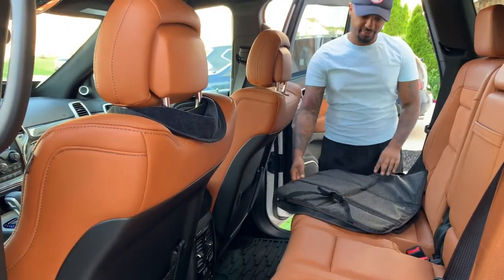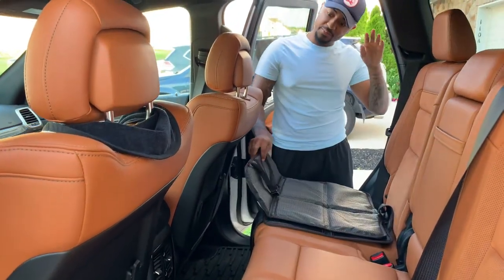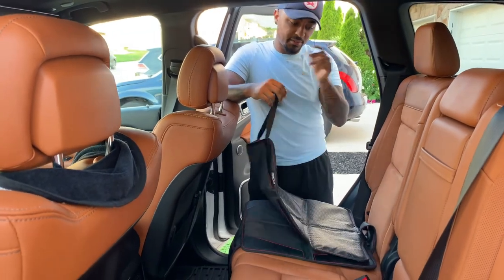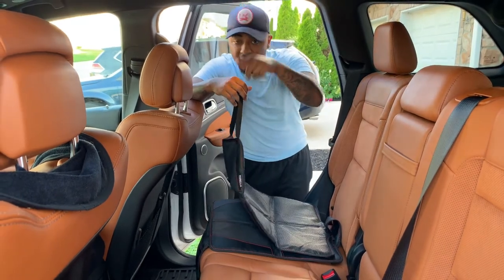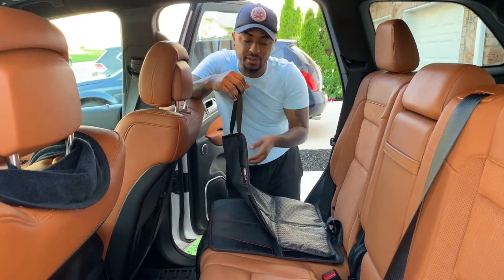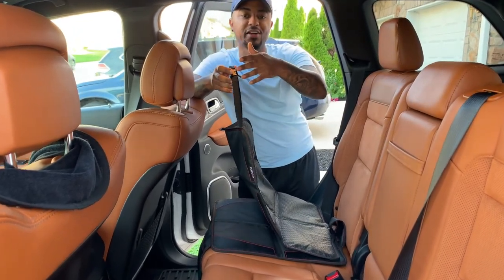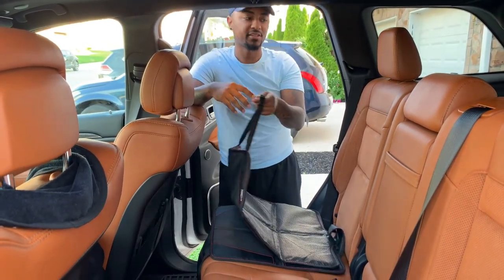All right guys, so it's pretty simple and straightforward. There's only two things you need to connect. Before I get into it, I'm not quite sure about all the things you're supposed to do, but to me it makes more sense to put this on the passenger side, behind the driver, because my wife drives this car without me — like she goes to work or runs errands. So if there's only one person driving, you can always just quickly turn around and check on the baby. It makes more sense on this side.